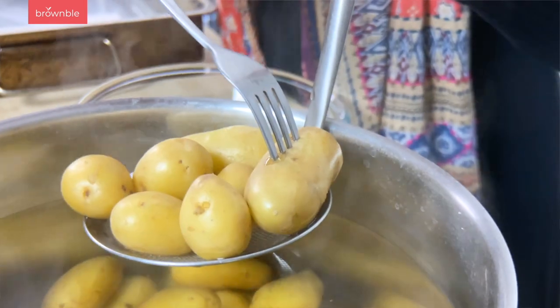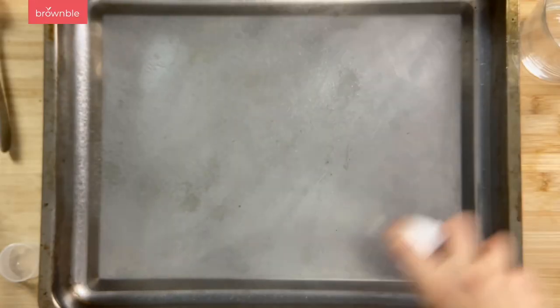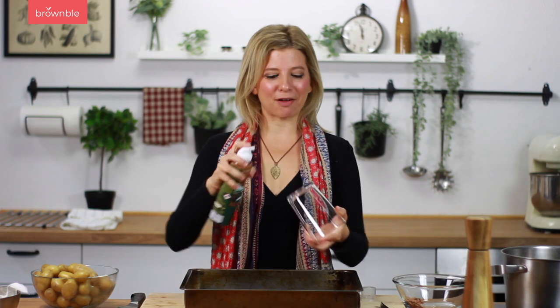We're ready to start smashing our potatoes once they're fork tender and you've drained them. This is a great time to preheat your oven — we're preheating at 425°F, which is about 218°C. Add some spray oil to the largest pan that will fit in your oven, and also to the bottom of a water glass.